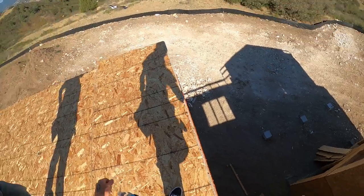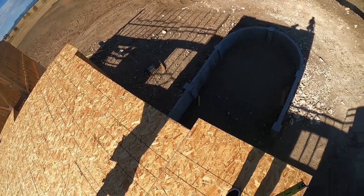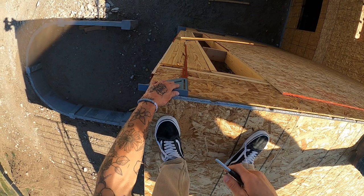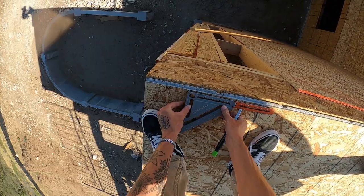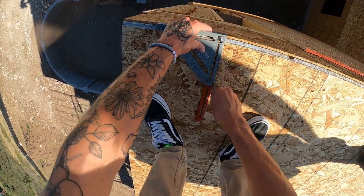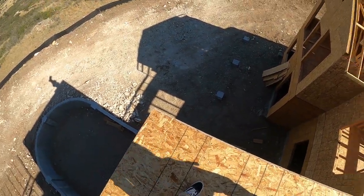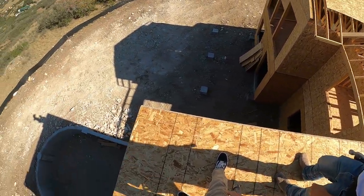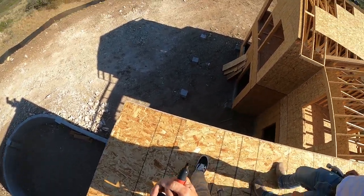So this is basically where we want to pull our control line — this is how we're going to check how this thing is square. So I want to go right there, five and a half from there, five and a half from there. We're going to three-four-five this. Do you know the general concept of three-four-five? Yeah, it's pretty straightforward. Exactly — so let's draw it out for the boys on the tube.